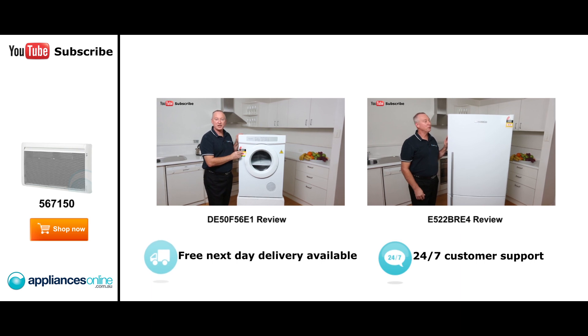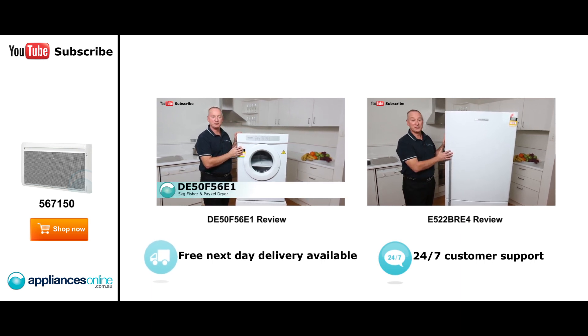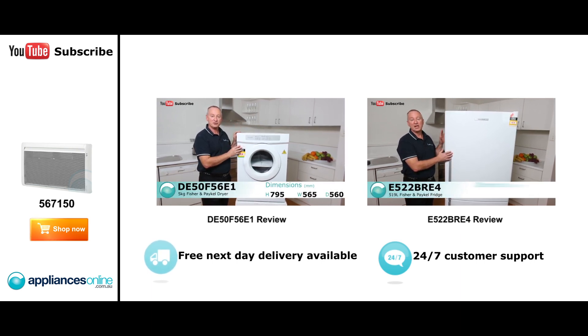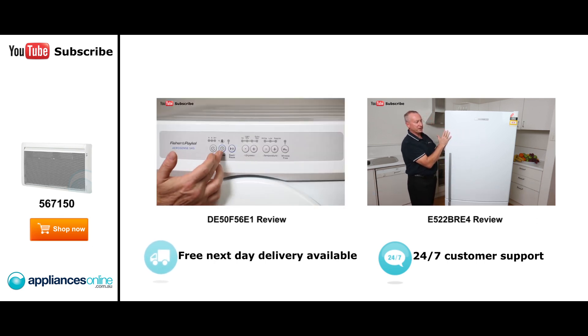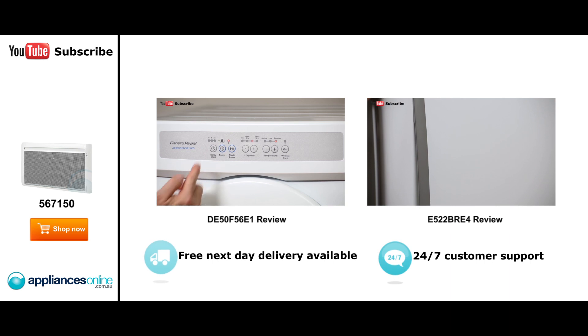Hi, I'm Colin from Appliances Online. Today we look at the five kilo sensor dryer from Fisher & Paykel. It comes out of their new factory in Thailand, and it's also available in a six kilo version. It has identical features, just a little bit deeper. Here we have our control panel on the front — nice and easy touch buttons as you go through some of the cycles from left to right.